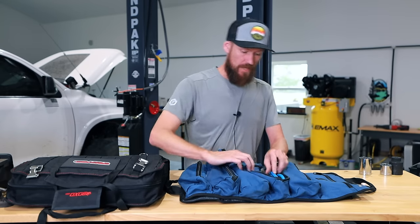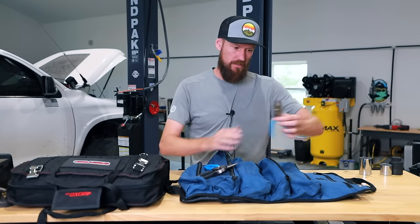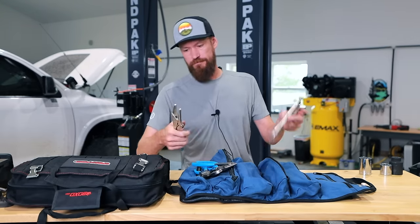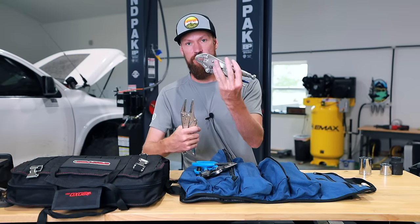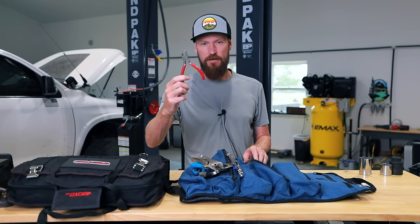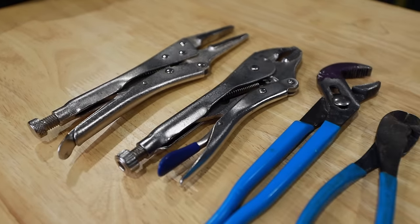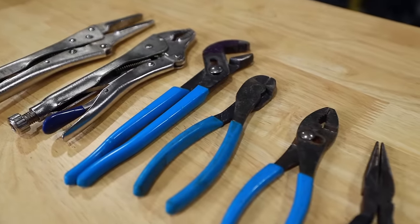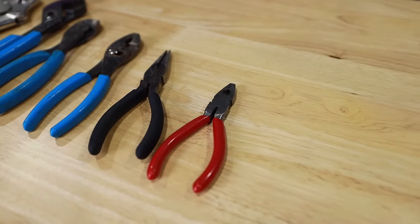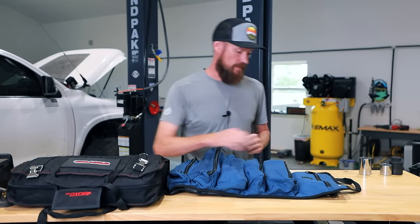For pliers, I have the ones that get used the most: needle nose, channel locks, normal pliers, snips, vice grip pointies, and a standard vice grip. There's also a really tiny one for getting into hard-to-reach places. Every single one of these is probably a different brand, because that DeWalt kit and the average store kit never really covers all the little pieces you might actually need in a good starter kit.